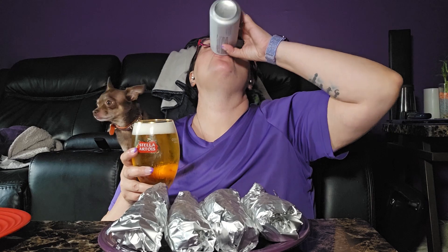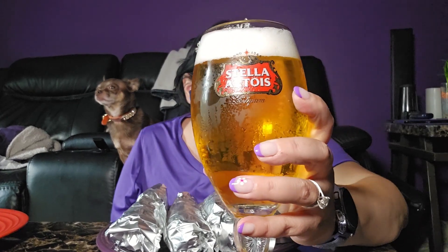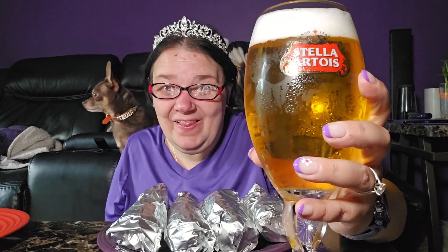I think I've done some of these flavors before and my other half reminded me of that — I'm sorry if I had. I'm just topping up the beer, as you can see we're doing some Stella tonight. I apologize if it's the same seasonings, but hey, who cares — it's a corn video and that's what matters.